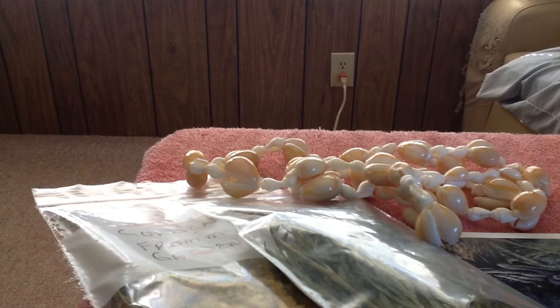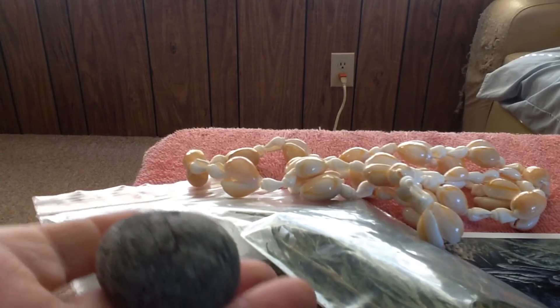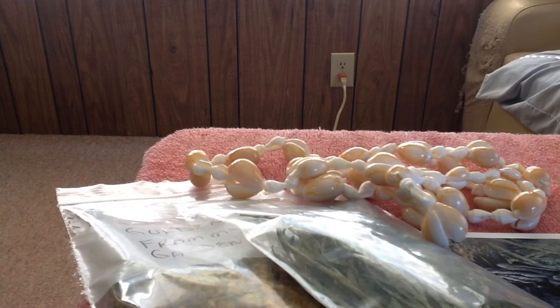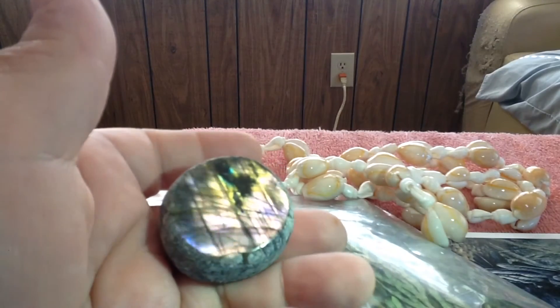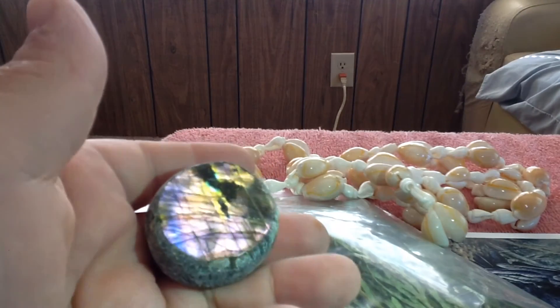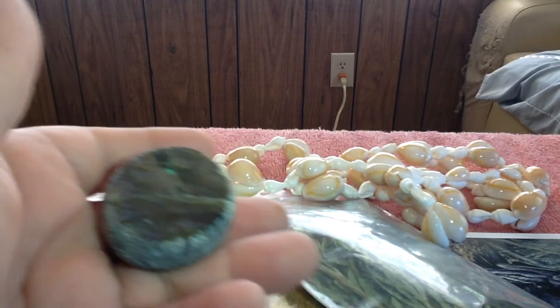She also sent me a fair amount of crystals. This is some labradorite. Labradorite is one of those awesome stones to have, because it is for healing, and protection, and balancing energies, and chakra work. You really can't go wrong with labradorite — I'm going to love this one. And look at the beautiful colors: there's greens, and golds, and blues in here. Oh my gosh, such a beautiful crystal.